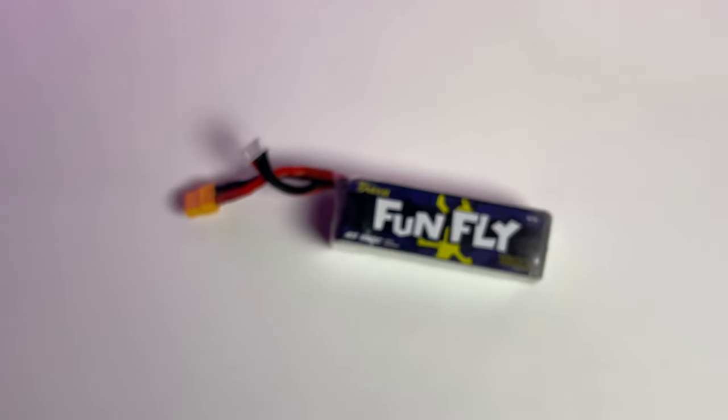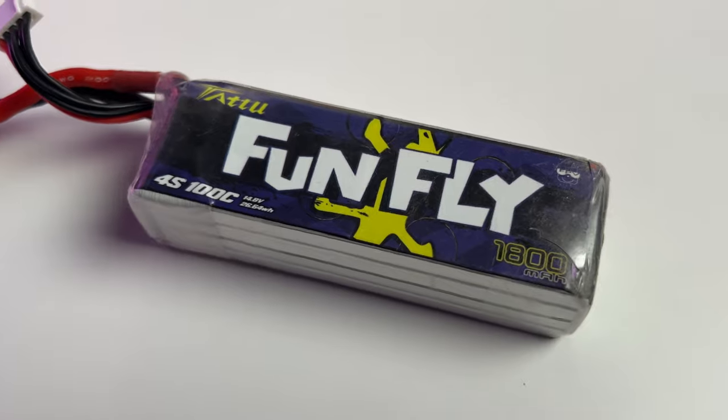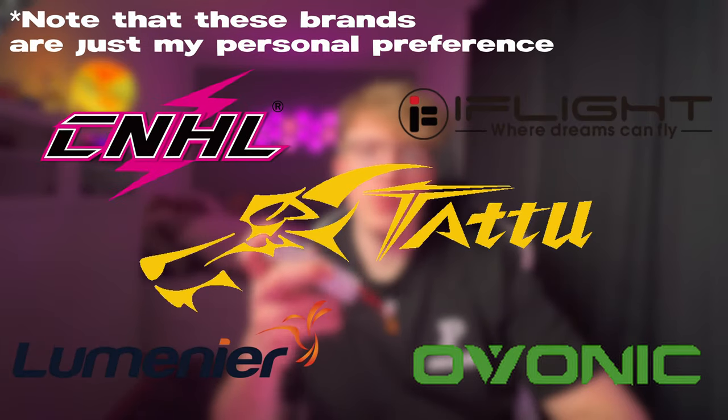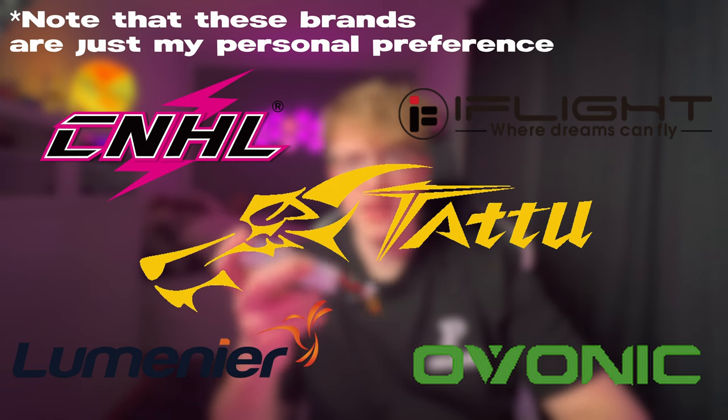I'm going to start with the battery. The batteries will power up your drone and are one of the most important parts, so don't skip this part unless you want to set your house on fire. About 90% of all batteries are LiPo batteries, aka lithium polymer batteries. They are an incredible power source, and that's also a reason why you should be very careful and select the right battery. When choosing LiPo batteries, always opt for serious brands to ensure performance and value — the most common brands are listed here.